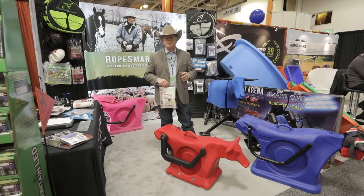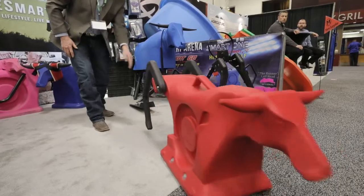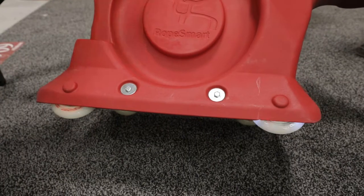Whether it's the kids, neighbors, or people who may not even rope, it's just engaging — it's a lot of fun. It rolls very, very easily and it's got LED lit wheels.